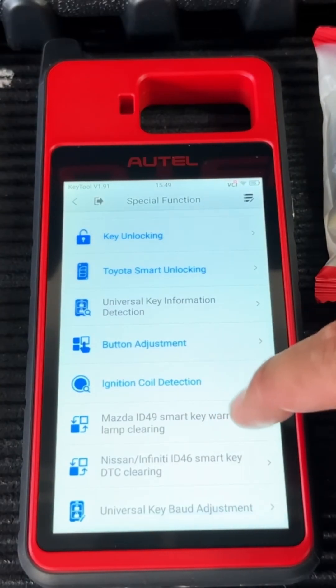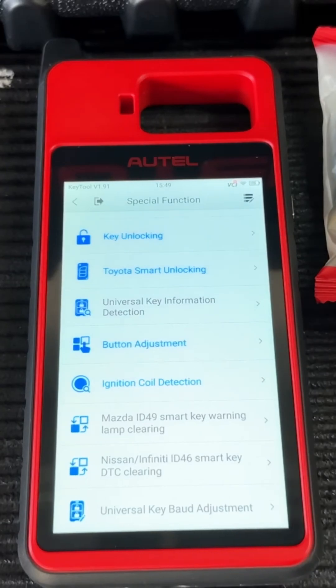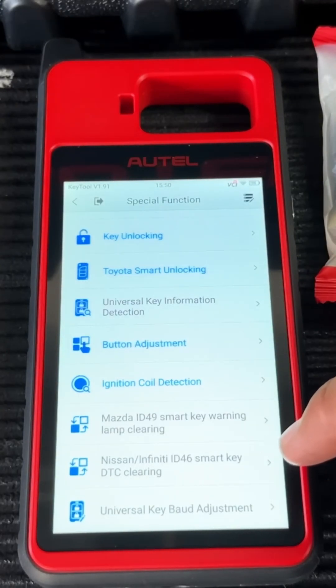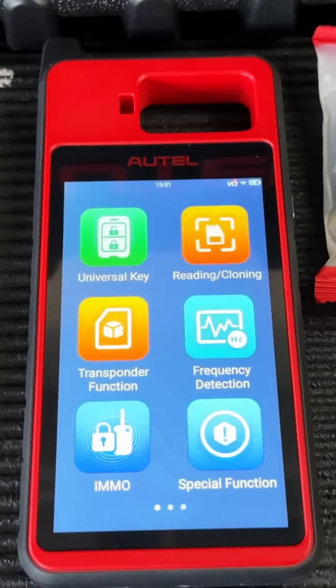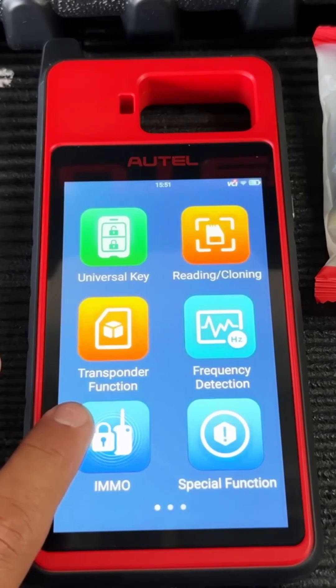Some other special functions include Mazda ID49 smart key warning lamp clearing. On some Mazdas, if the programmed key isn't the exact FCC ID, correct button arrangement, or is aftermarket, the vehicle may start but show a warning light on the dash — this function clears that light. There's also a function for Nissan and Infiniti, and another universal key button adjustment option.